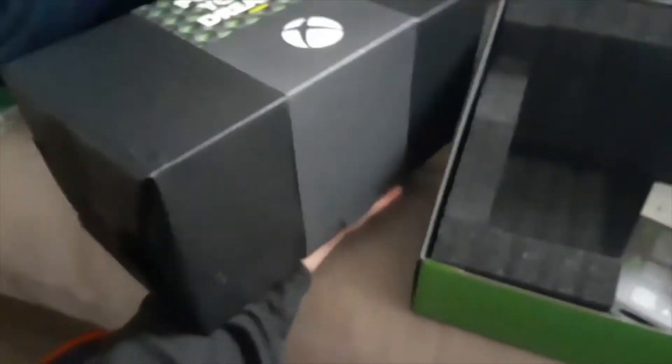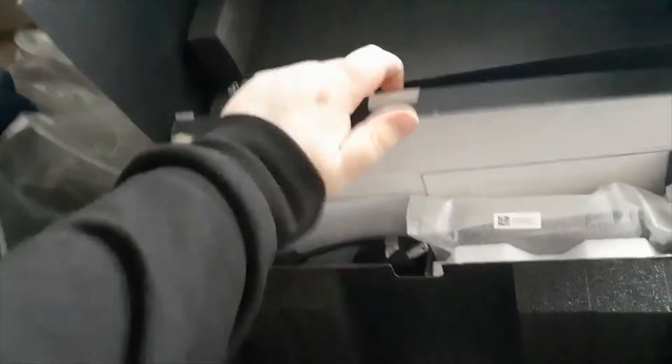It says 'Power Your Dreams' right here. Let's try to take it out so you guys can see it. This thing is really heavy. You get instructions on how to connect it and stuff, and the controller and everything else is in this pouch.